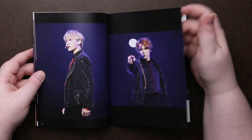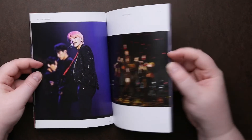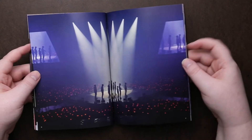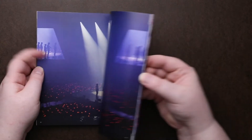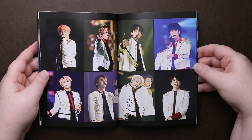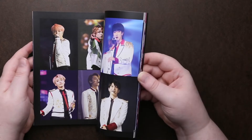And then this is the Blu-ray version. I don't believe they had a DVD, or I just chose not to get the DVD because I prefer to watch it on Blu-ray myself. I know it's always a little bit more expensive than the DVD, but for me it's worth the quality.